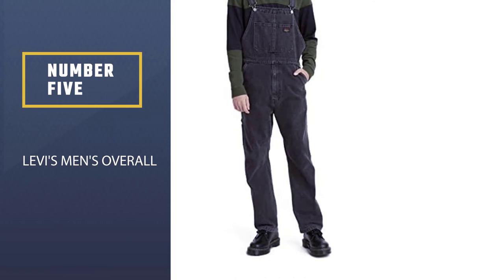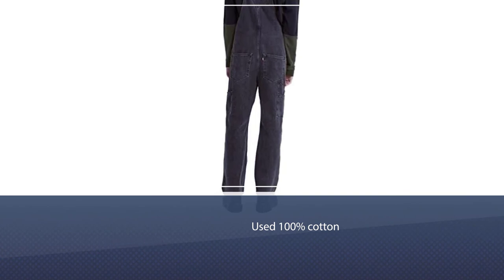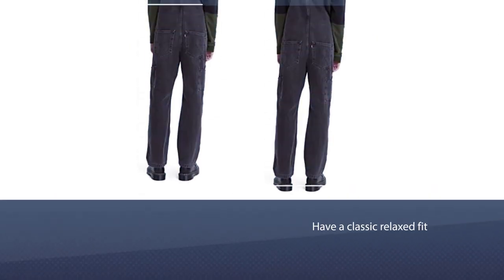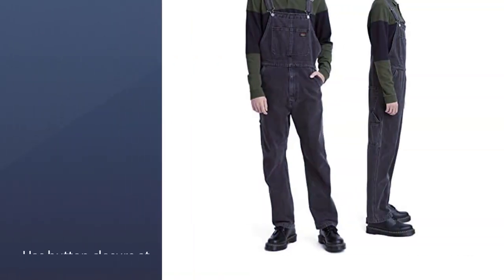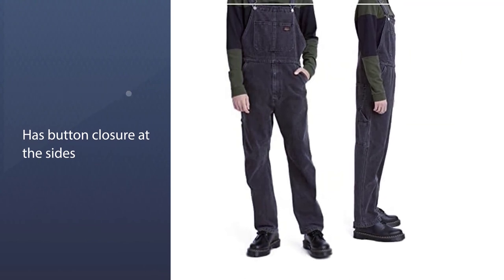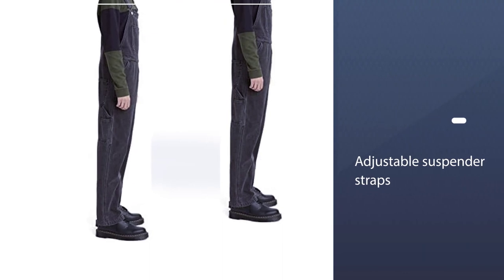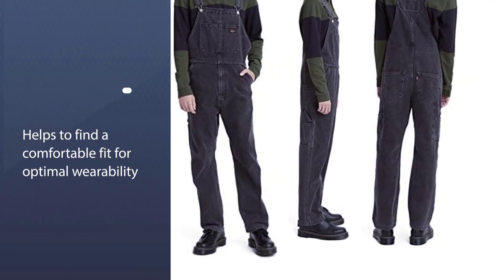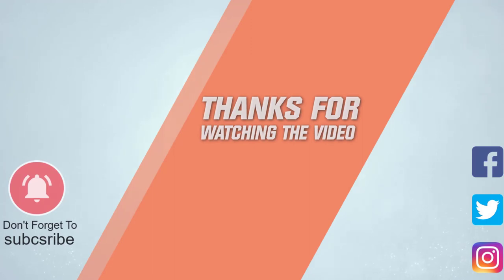Number five: Levi's Men's Overall. This pair is 100% cotton and available in either stonewash or dark rinse, so they'll fade nicely with wear and continue to get softer each time they are washed. These overalls have a classic relaxed fit with enclosure at the sides and a traditional front bib with three stitch compartments for necessities. Adjustable suspender straps allow you to find a comfortable fit for optimal wearability. The vintage stonewash color lends itself well to the current fashion climate — pair these with chucks or casual sneakers for a hip throwback look. For more details, click the link in the description.